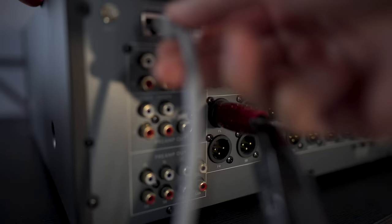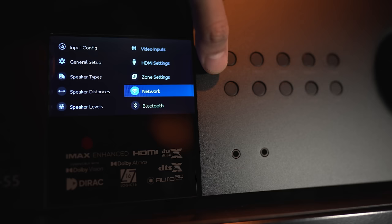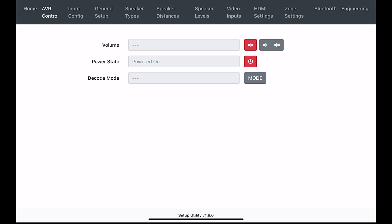To get things going, you'll have to wire up the JBL to your network. Open the settings menu and go to the network to get your IP address. Next, you're going to open a web browser on your PC or iPad and type in the IP address to the JBL. You'll then be taken to the web UI.